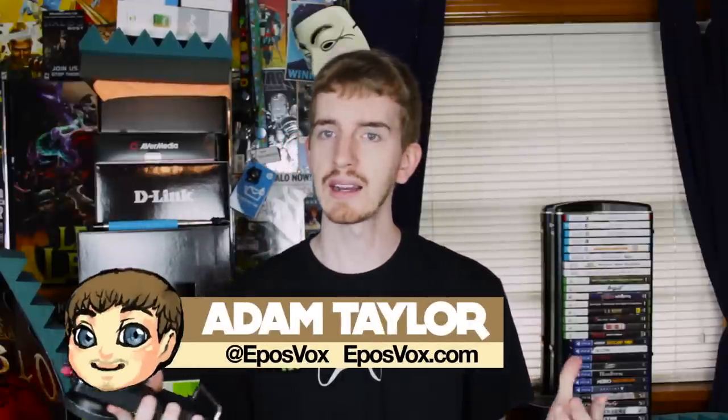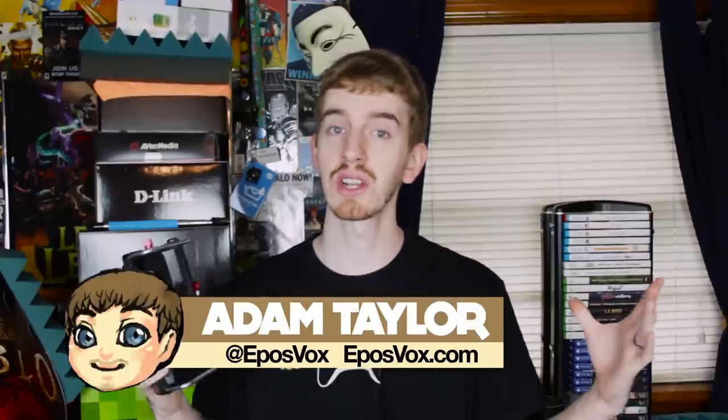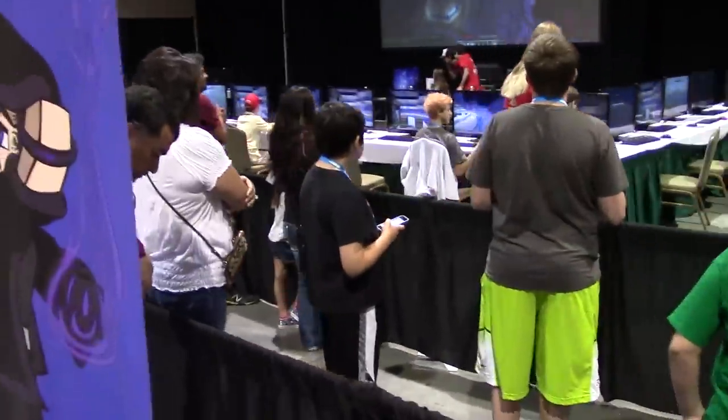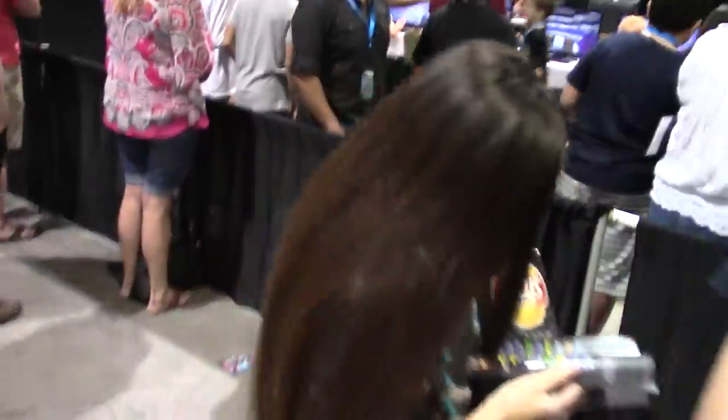What's up everyone? Adam or EposVox here, back with another review — not of the GameCon video. I know y'all are probably sick of that, but I appreciate your support on it. It was our first convention we covered in that kind of capacity, and it was a blast. My fiancée and I got to go to GameCon 2015 in Galveston, Texas as VIPs, and we covered quite a bit of it both on this channel and the vlog channel, so check that out if you missed those videos.